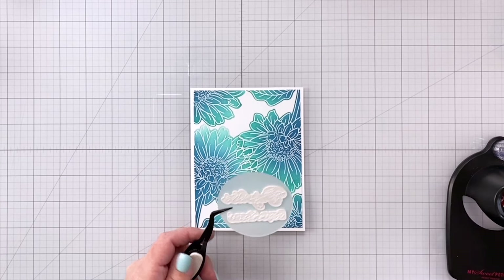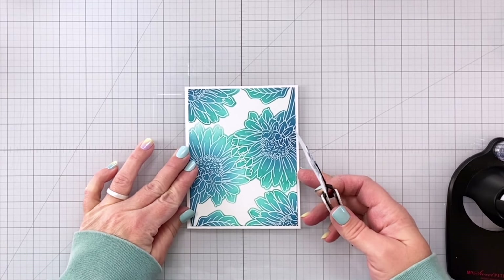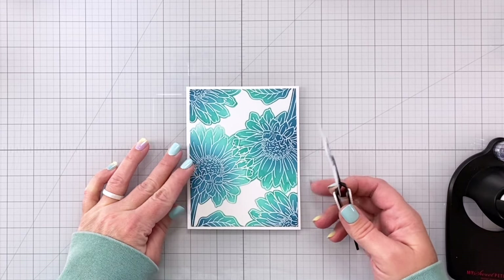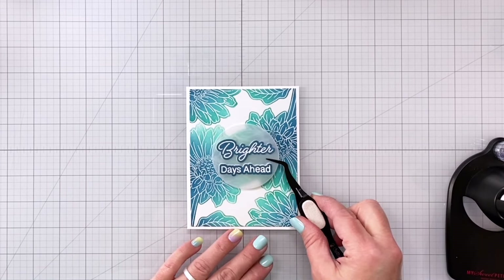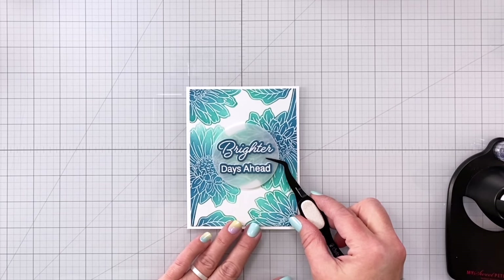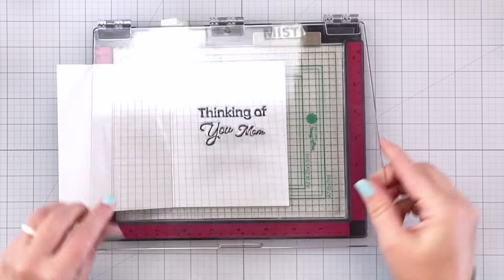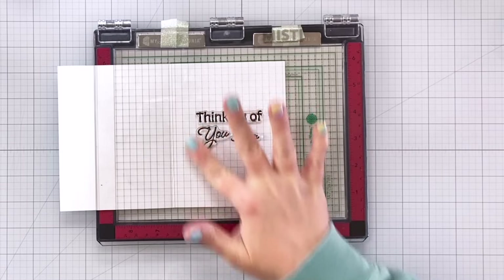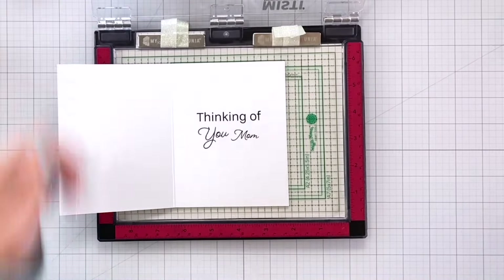Applying the glue on the back and then putting this right in the center. I'm really happy with this card — I think it's beautiful, but it's also going to mail really well because it doesn't have a lot of dimension. I did add a very thin white border all the way around, so I trimmed off about an eighth of an inch all the way around on that emboss resist negative masking panel. Now I'm stamping my sentiment on the inside of the card, just in the center. This sentiment stamp is actually three different stamps: 'thinking of' is one, 'you' is one, and 'mom' is one.